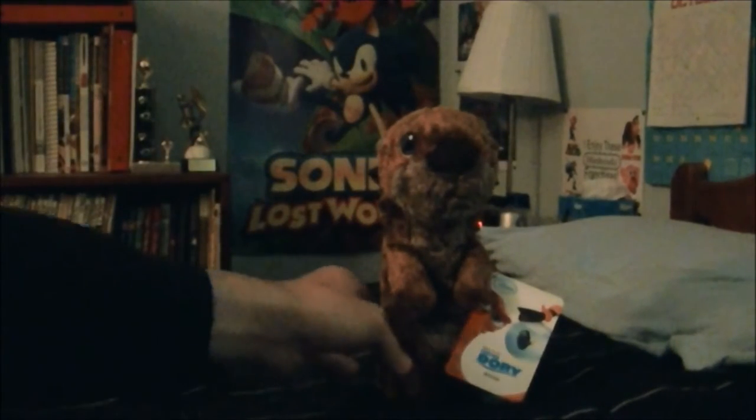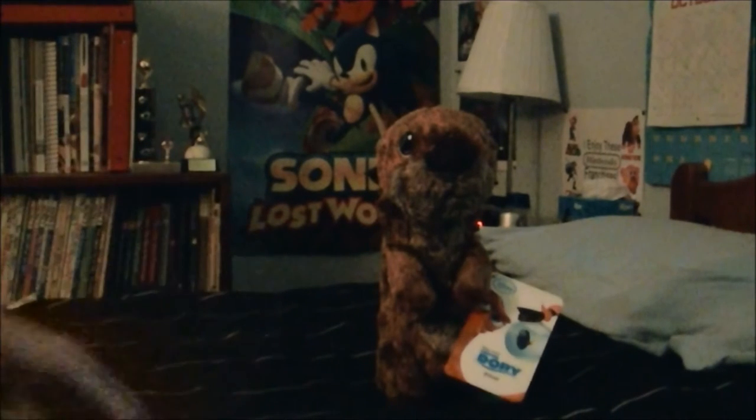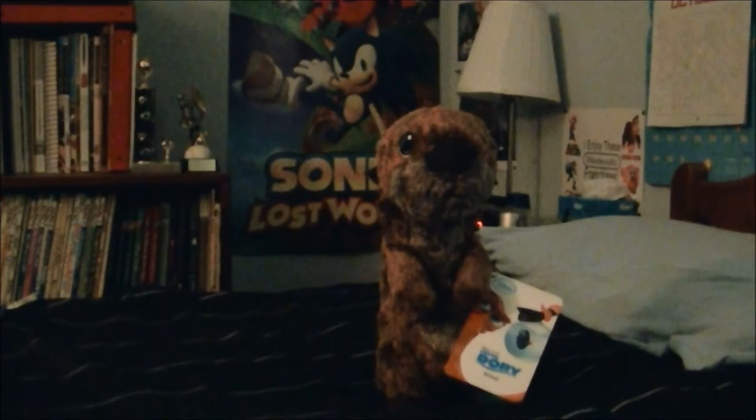Right here it says Disney Pixar. And I think this is a nice looking plushie to have in any Finding Dory collection, and it stands very well on its own. So yeah, that's my review of the sea otter plushie from Finding Dory from the Disney Store.